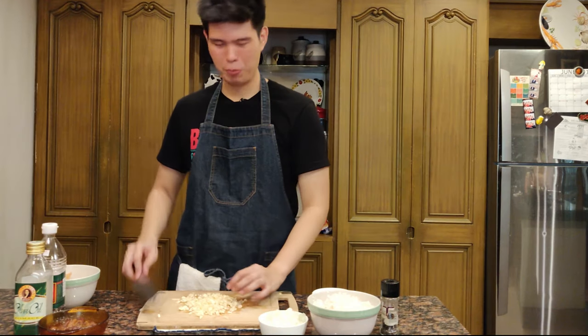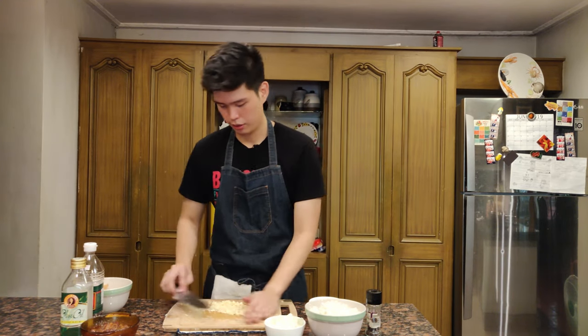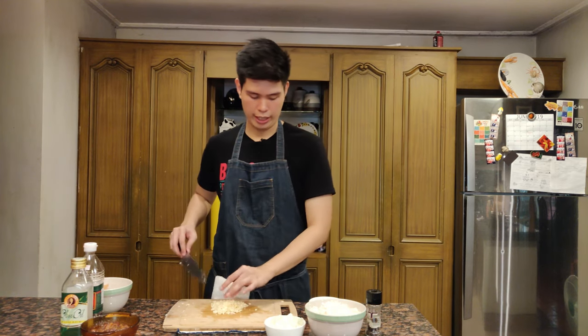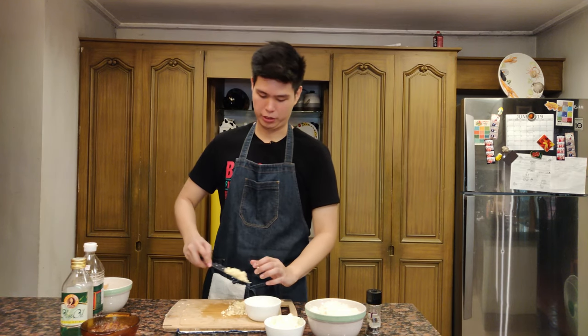Half of the garlic I'll use for sautéing the rice. They don't have to be finely minced — this is fine. Half will go to the rice and half will become crispy garlic, but everything ends up in the rice. I have here some pork adobo — again, if you want to learn how to make it, click the card above.